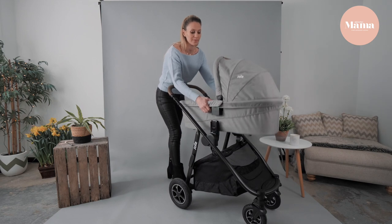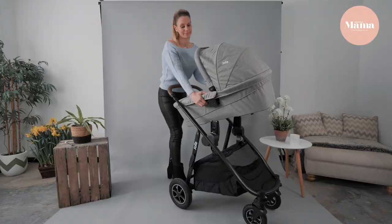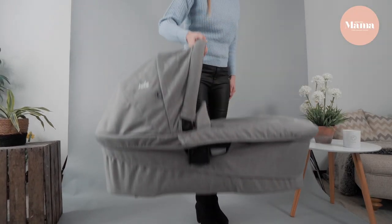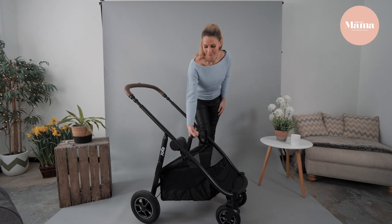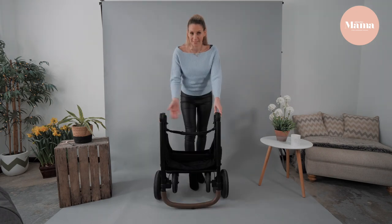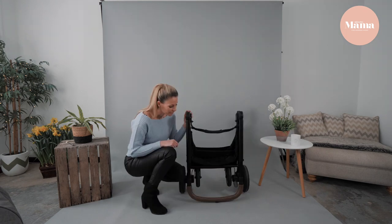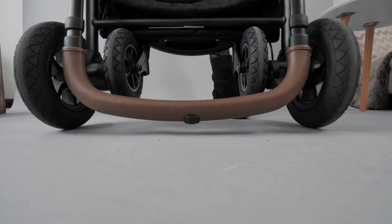The carry cot is incredibly light — possibly the lightest I've had the pleasure of reviewing. Let me show you how easy it is to fold. With the backrest it's freestanding, and with the plastic stopper right here, it not only protects the handlebar but it also balances itself.